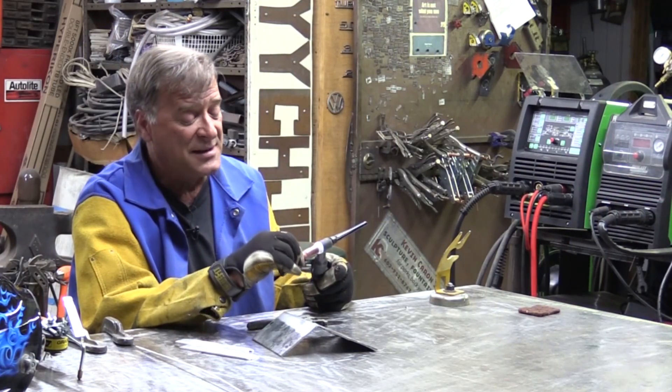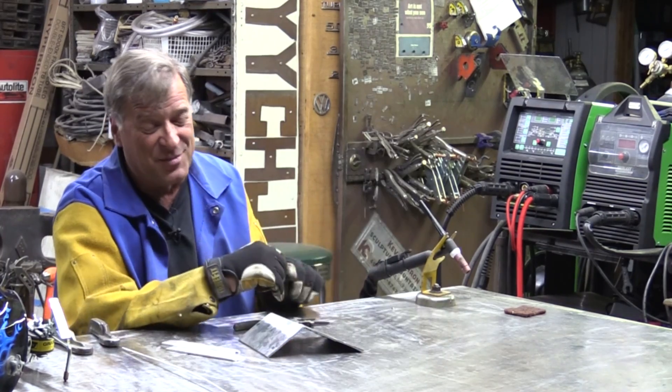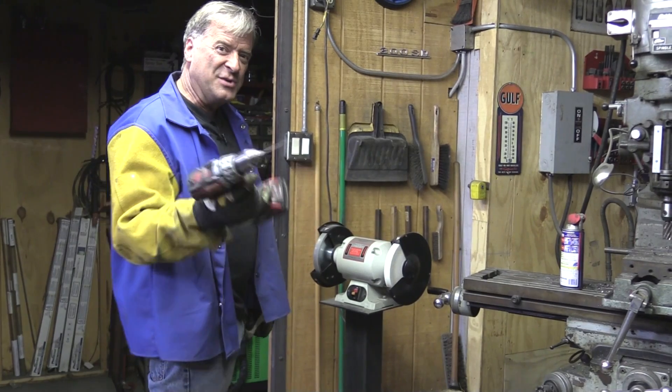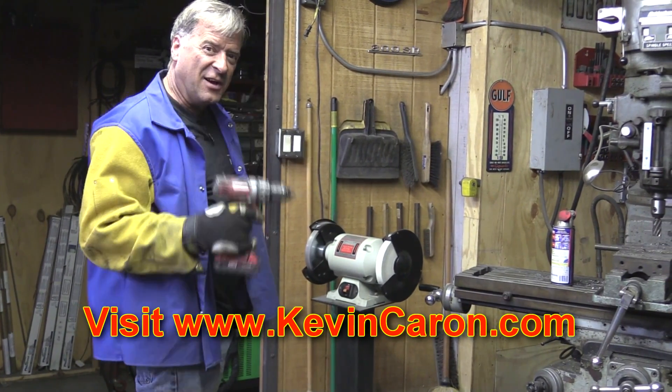So now I just get to pull out the tungsten and take the walk of shame over to the grinder and re-sharpen the tungsten. Before I turn the grinder on and start making noise, why don't you guys pop out to my website, see what's going on out there. I'll see you all next time.